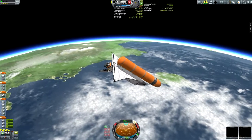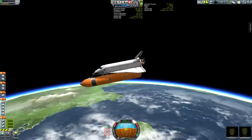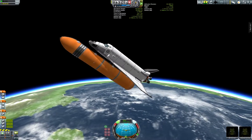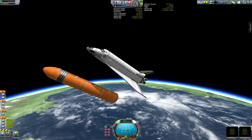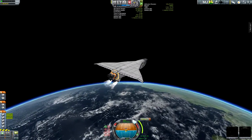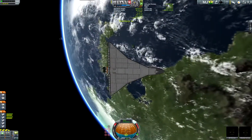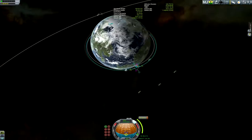I'm going to raise it just a little bit more so it's about 125km. Spin around and release the tank, then use the RCS to thrust away from it. And once I get to the Apoapsis, I'm going to do the first of three OMS burns in orbit. Now I just got to go to the next Apoapsis.